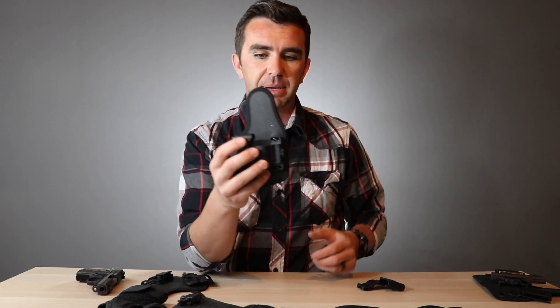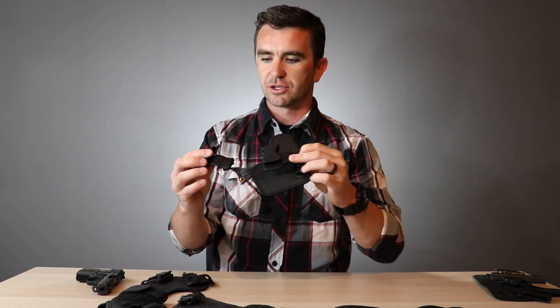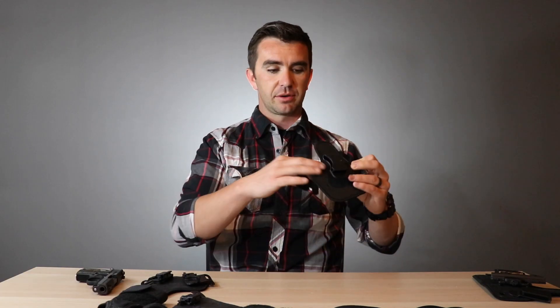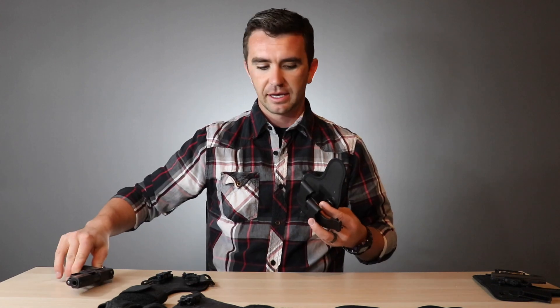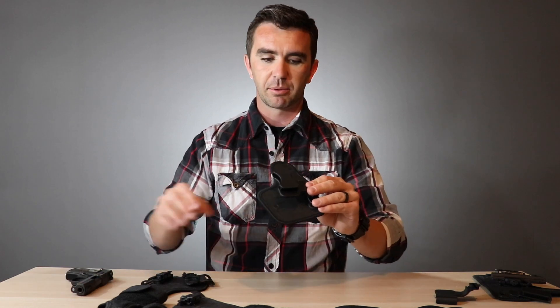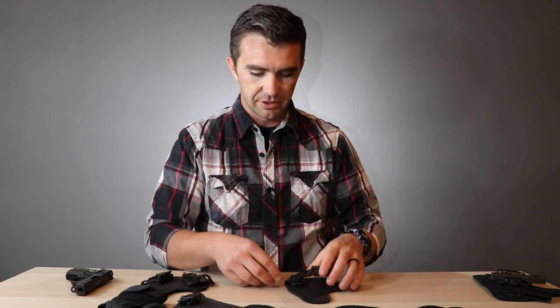As far as appendix holsters go, I think this is probably a good one — I simply don't like appendix holsters. I have worn each of these for a few days to test them out but I just don't like them. This one comes with two different belt loop attachments: one sits snug against the neoprene backing, and one sticks out a little further in case you have a slightly wider gun. I've got a Sig Sauer P938, so I use the snug clip — it fits pretty perfect.